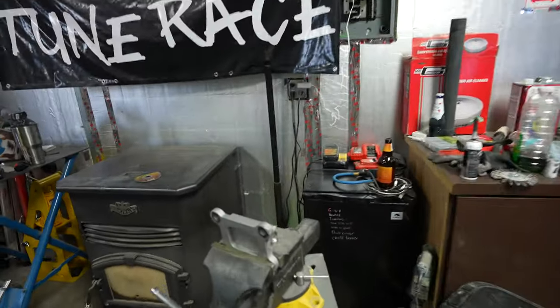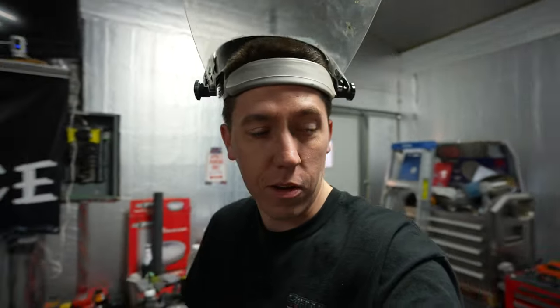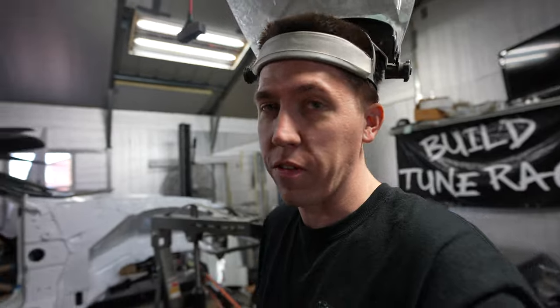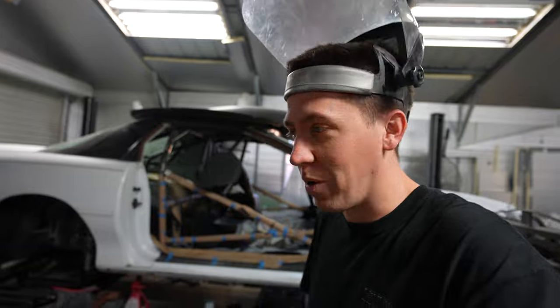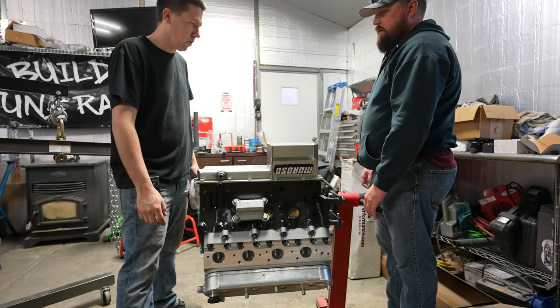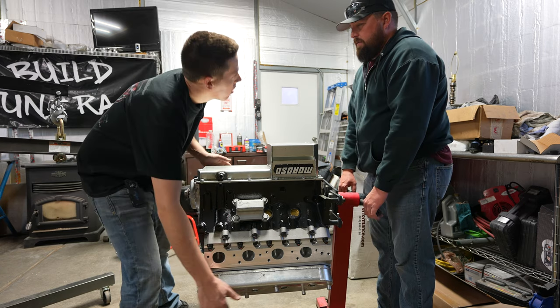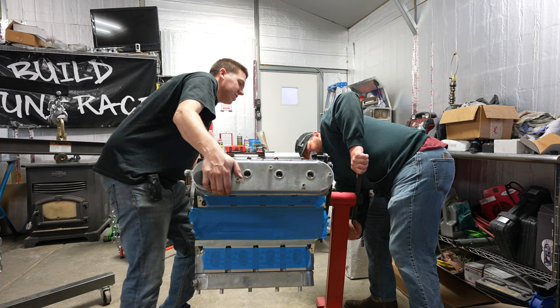The motor mounts hit the side of the new Dart block, so you gotta take and grind all this out to notch it so it'll fit. Like I told Alex, why can't things just fit together? He says, well, if you want it to fit like factory you should have probably left it factory. So yeah, we're a little far from that at this point. We got those finally put back on, then we're gonna go ahead and roll this unit over.